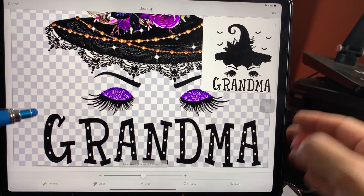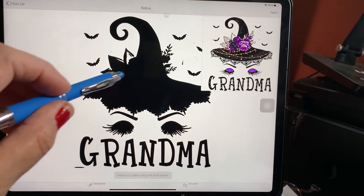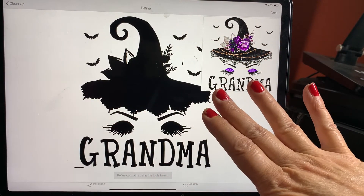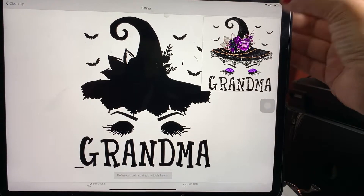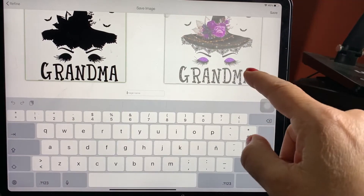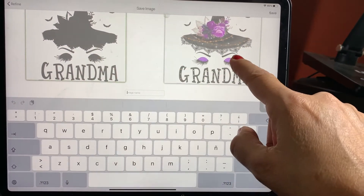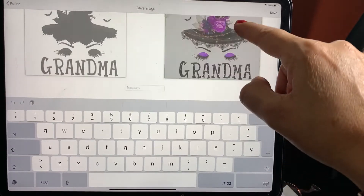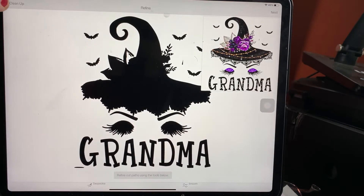To save it, you're going to go 'Next' up here, and here is the image — this is if you want to print it this way, and this is if you want to print it how it looks. Then you go 'Next' again, and when you print it you're going to print it here — that means you're going to print and then cut. Then you give it a name and you're done.